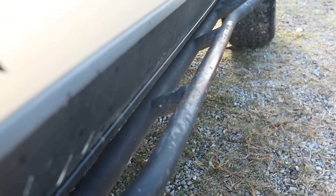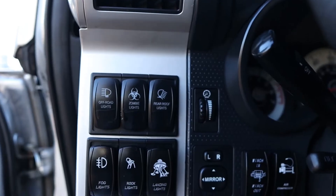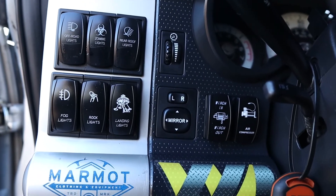I do have some rock sliders — those actually came on when I first got the vehicle. I'm gonna say they are Warrior brand since everything else was mainly that, but do not quote me on that. Sitting from the driver's seat, this is everything you can see. I've got a bunch of switches for all of the lights and the winch wireless remote.